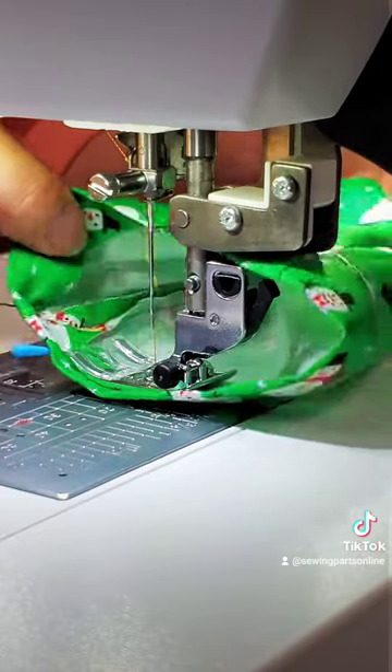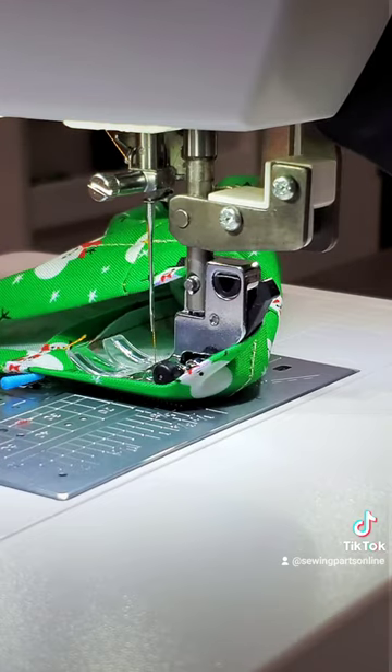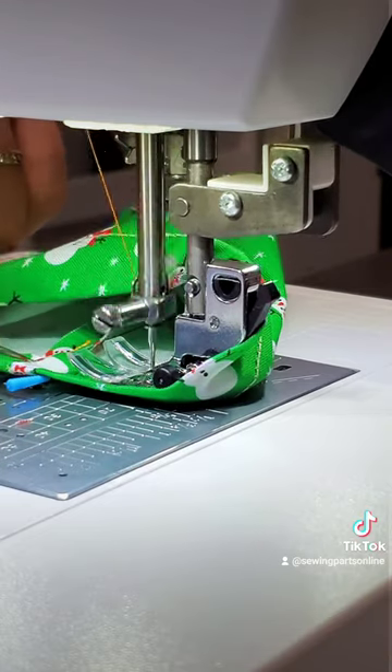As you sew, stop and readjust your fabric. Keep the fabric on the bottom flat. Move the other fabric out of the way. Once you situate the fabric, you can then continue to sew.